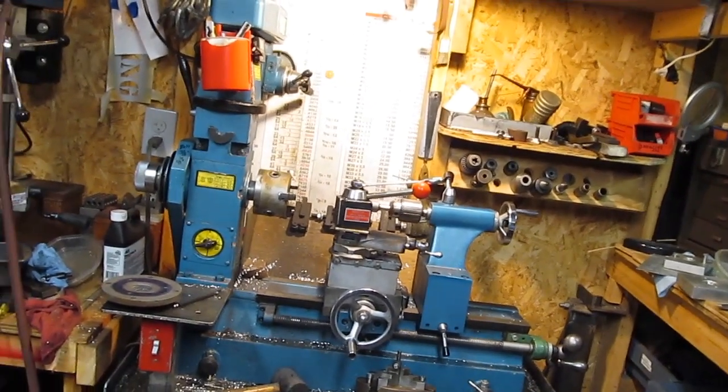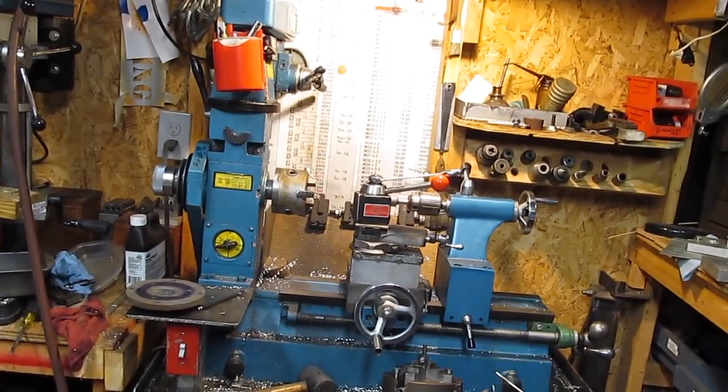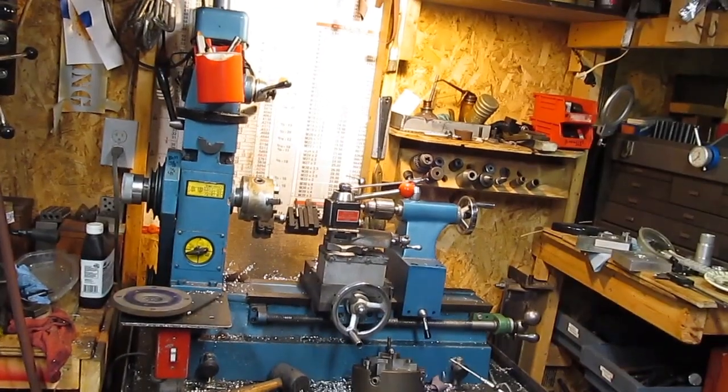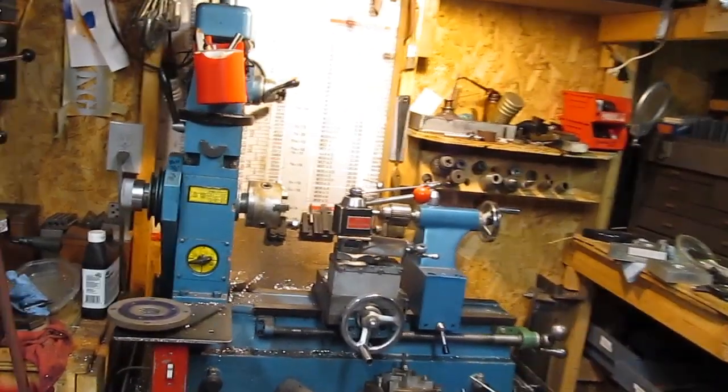I thought I'd do a follow-up on my HQ 400mm lathe drill. I had a few questions come in, so I thought I'd just answer a couple of the common questions.